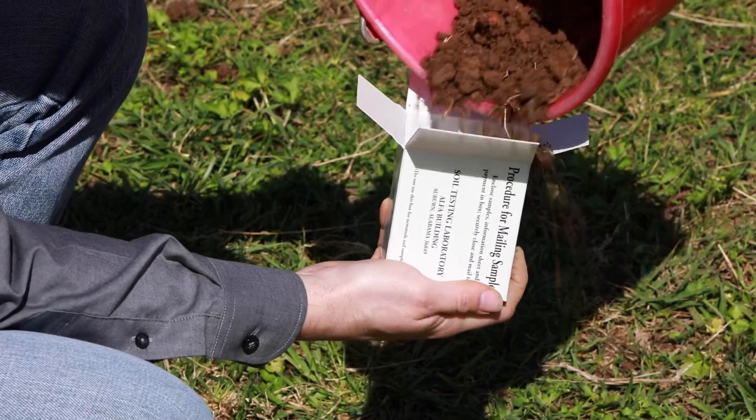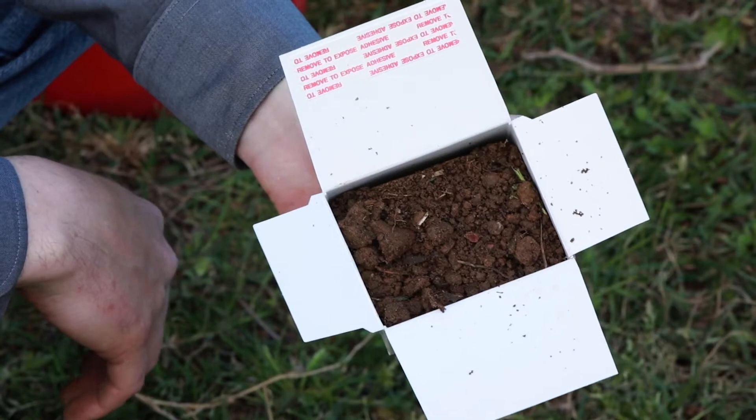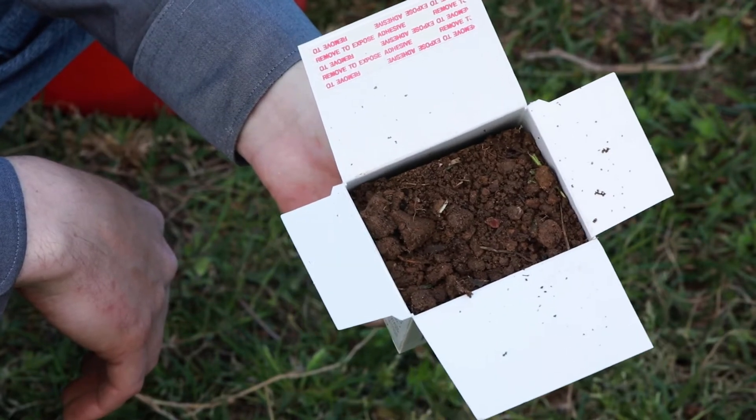After mixing, transfer soil into a soil sample box for analysis. Place about one pint of the soil mixture into the box.